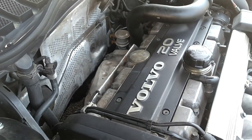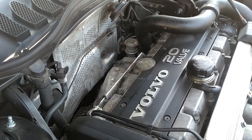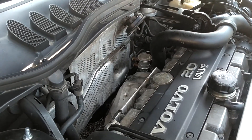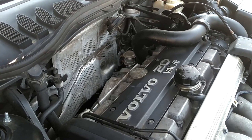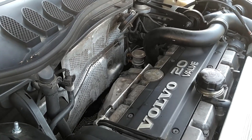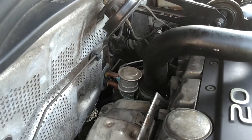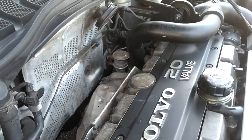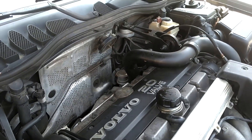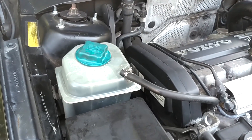Even if you dial your temperature to full cold, that will not stop coolant from circulating into your heater core. Don't think that is something you can stop fluid from going through via the climate controls — you actually have to disconnect those two hoses and connect them together to bypass that interior heater core. The heater core is inside the vehicle.